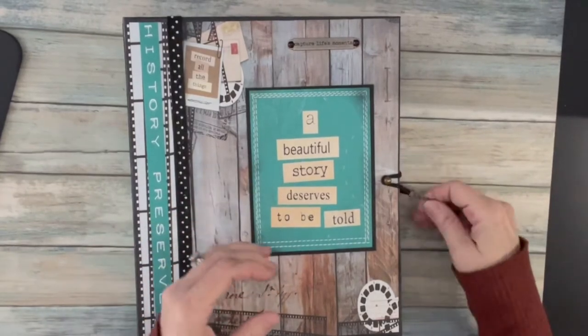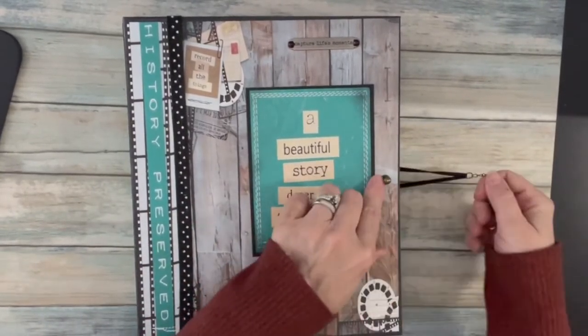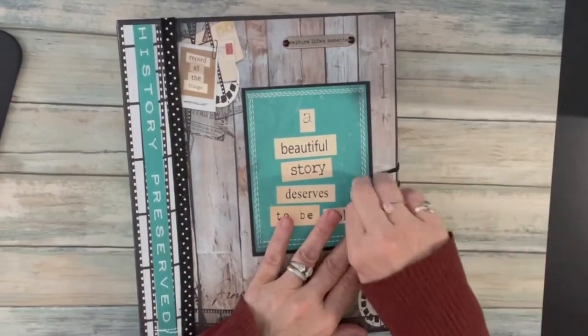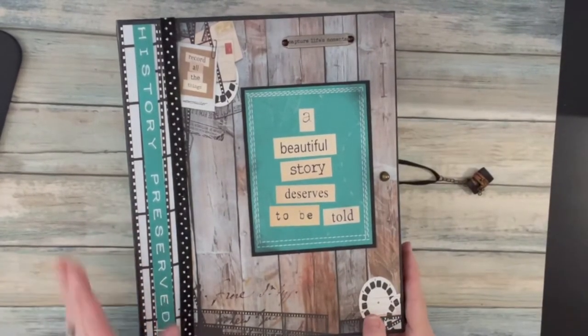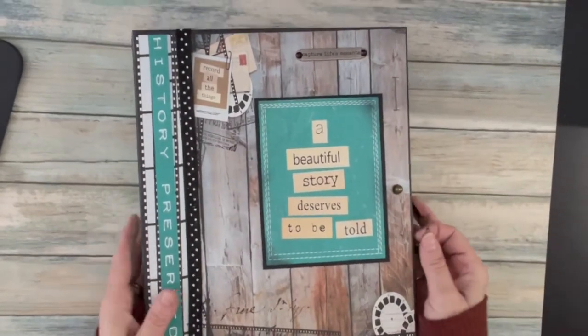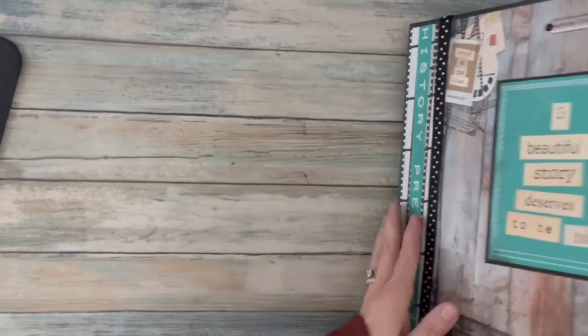I started off with a dangle hanging from this little knob — this is my closure. You open it just like that, super simple. This project comes in four parts, so we're going to talk about each part separately. I'm going to move this over to the side so you can see it when I open to each section.